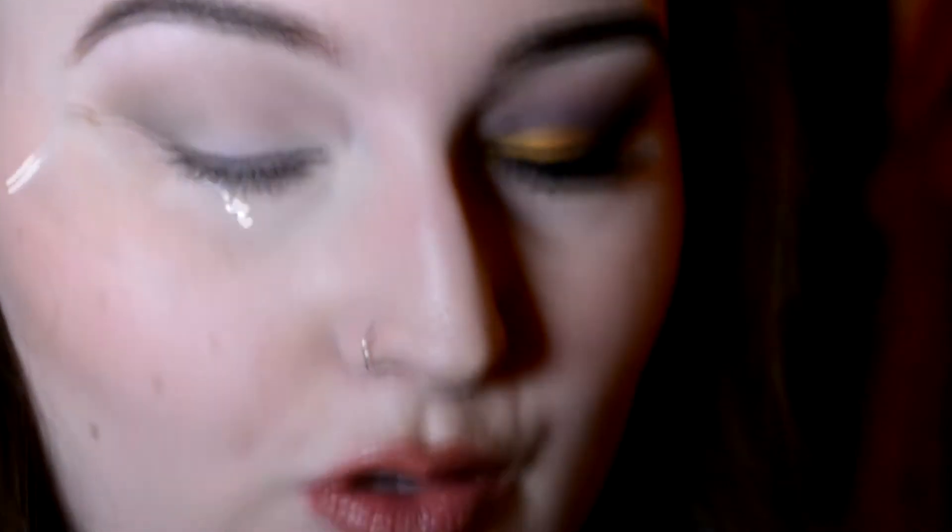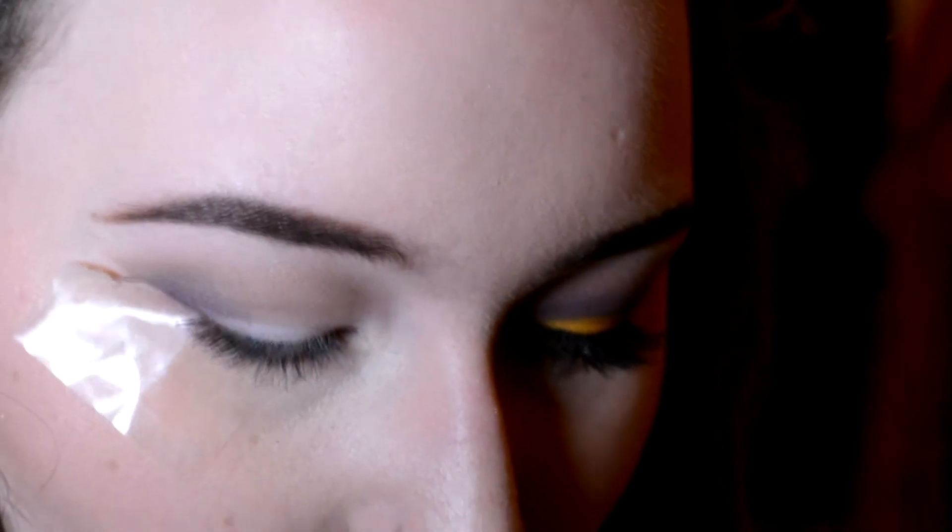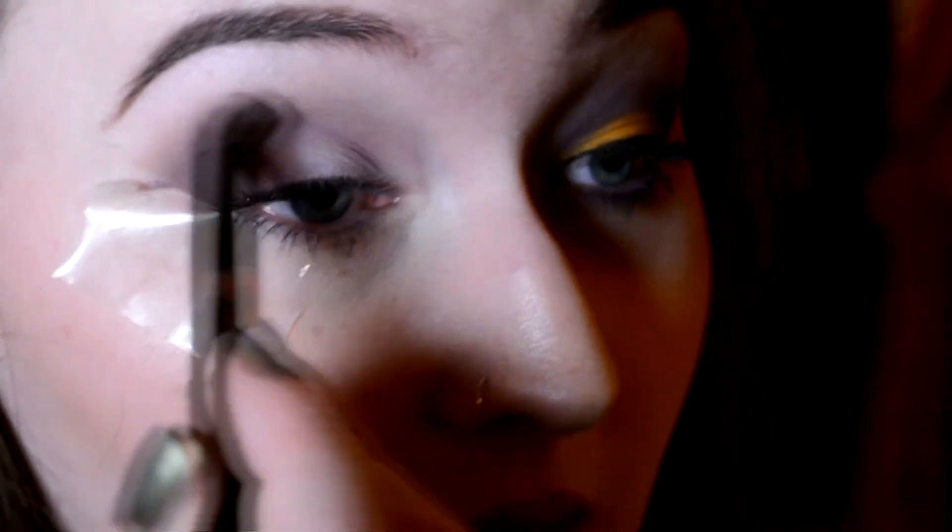I'm just going to go in with the medium purple colour, which is called Sketch, using the actual brush from the palette — which I am really surprised at. And I'm just going to start in the outer corner and start building that colour up. Obviously with a big, fluffy brush it is sometimes kind of hard to build up colour, but do not fear. And when you think you've done blending, just keep going for a little bit longer.